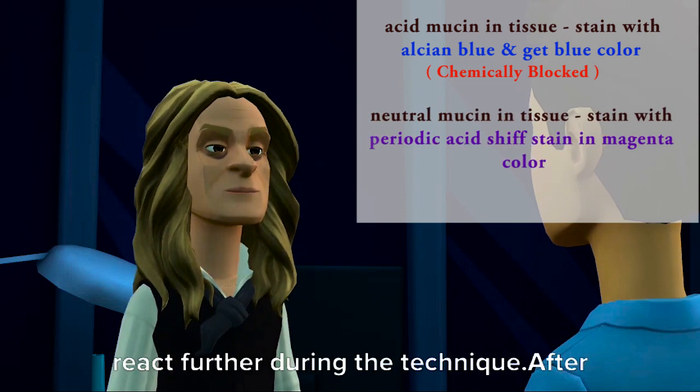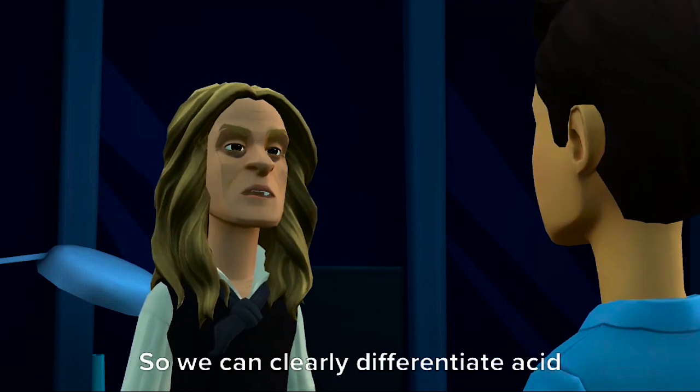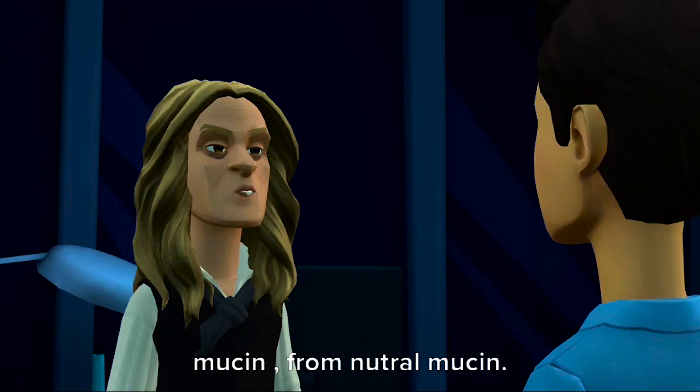After that, neutral mucin stains with the Periodic Acid-Schiff Stain in magenta color, so we can clearly differentiate acid mucin from neutral mucin.